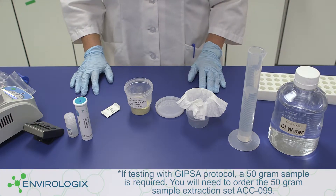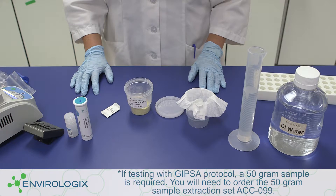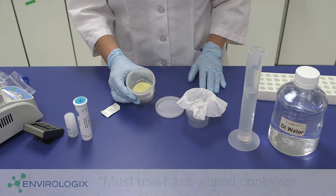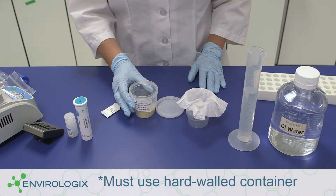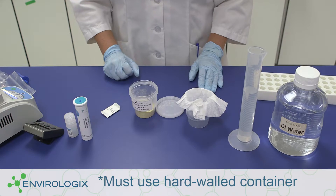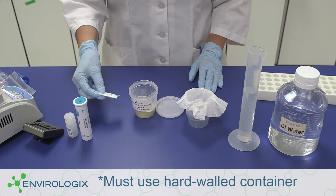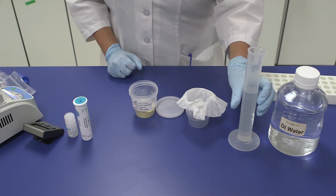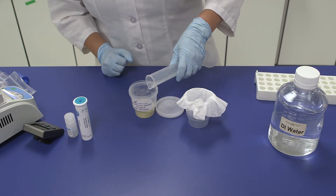In this training video, we are demonstrating the corn testing protocol. When testing a 25 gram sample, place 25 grams of ground sample into a suitable hard-walled container, like a disposable 5 ounce sample cup with a lid. Add one EB17 green pouch to the cup, then add 75 milliliters of deionized, bottled, or distilled water to the container.